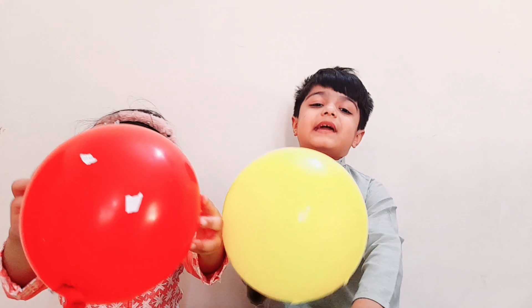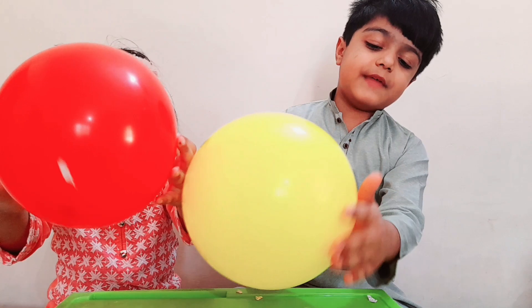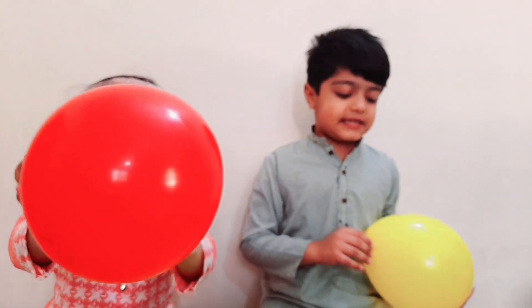The balloon is negatively charged and the paper is positively charged. That's why they are attracting each other.